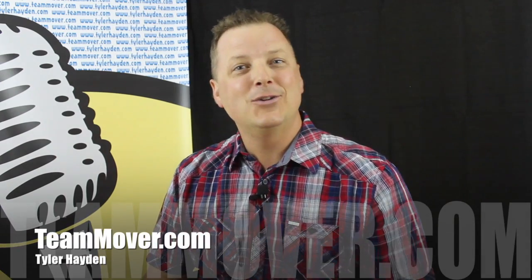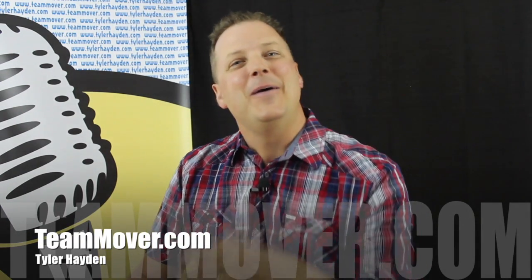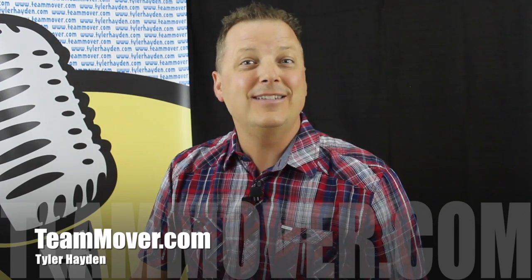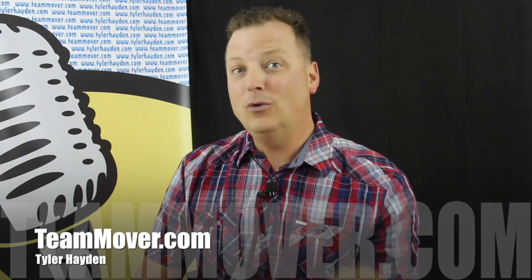Hey there, everybody. My name is Tyler Hayden. Welcome to teammover.com, your online source for helping you to take your team outside of the box. In our classic initiative series, I've got another fantastic one to share with you. It's called the blindfold maze.